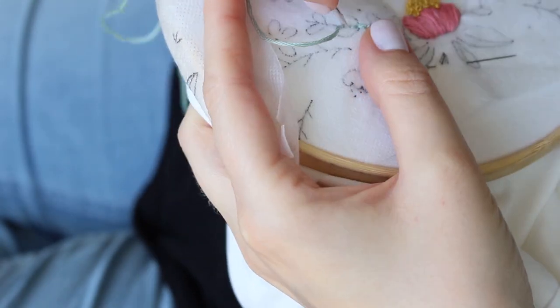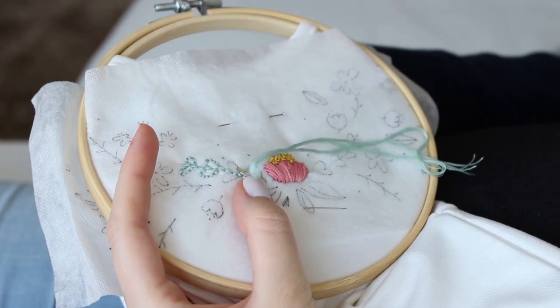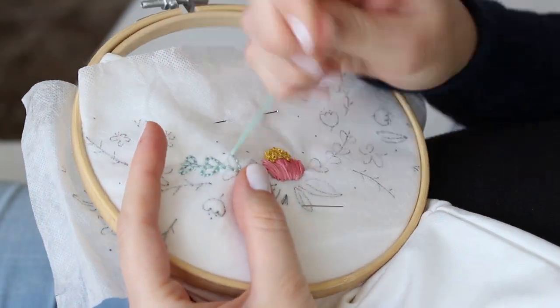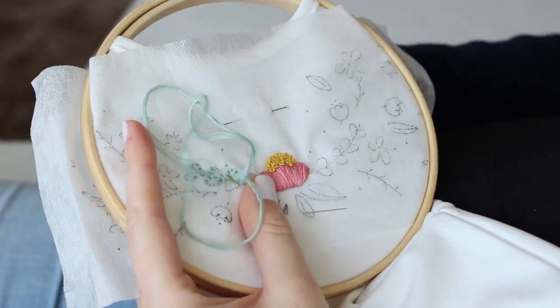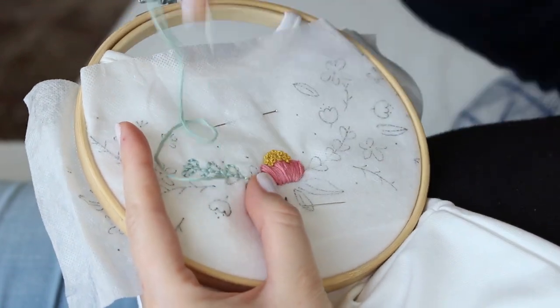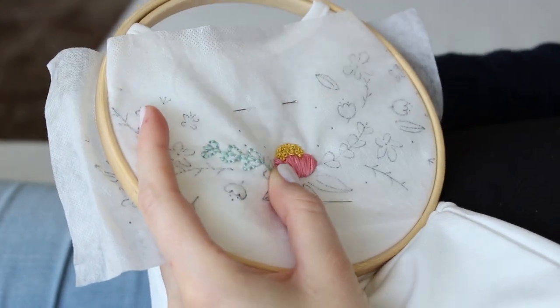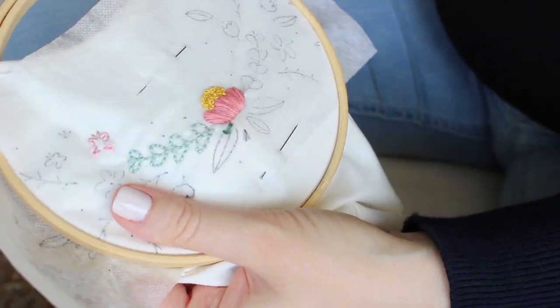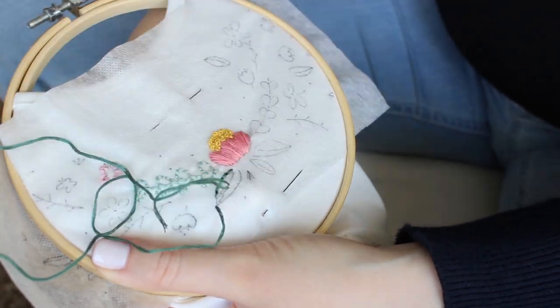Go back to where the last stitch ended. If you are new to this, you should watch my tutorial on backstitch — the link is in the cards and description box. For the other leaves, I also used backstitch; that way you can stitch all the leaves quick and easy.